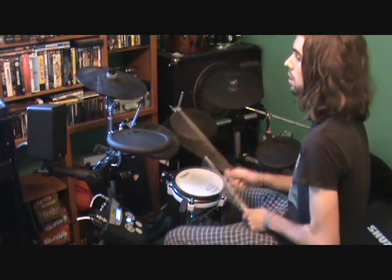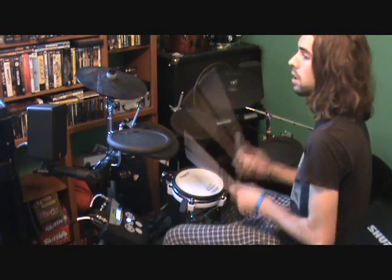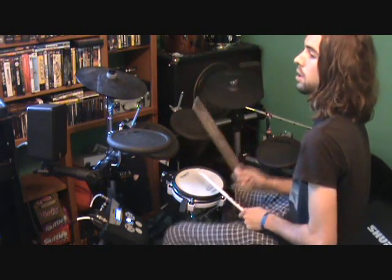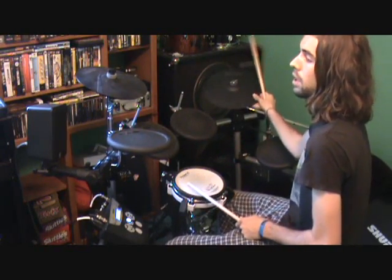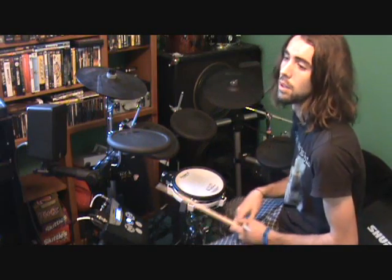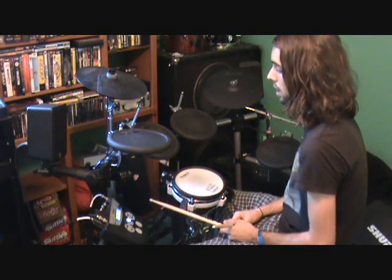Not a lot of drummers know how to do triplets on double bass, but it cuts the speed down and still sounds cool. It's also good if your band is playing in three-four, because you can do triplets instead of sixteenth notes which are obviously four-four.